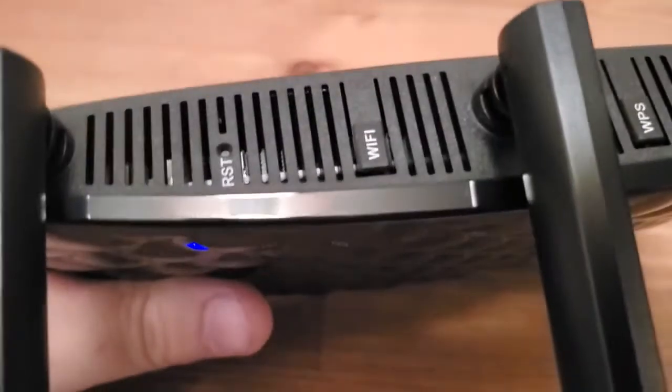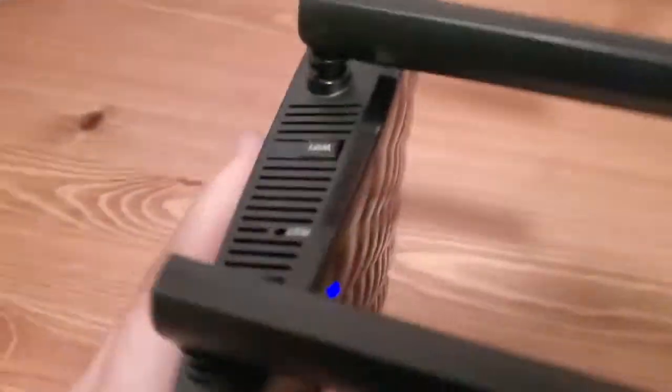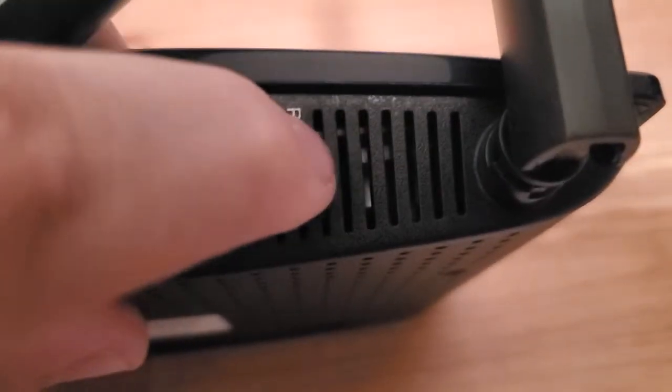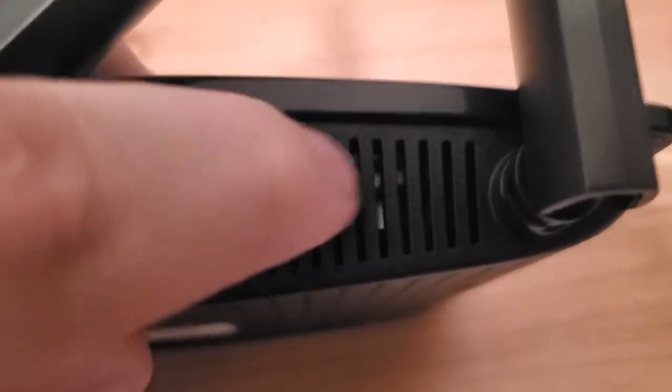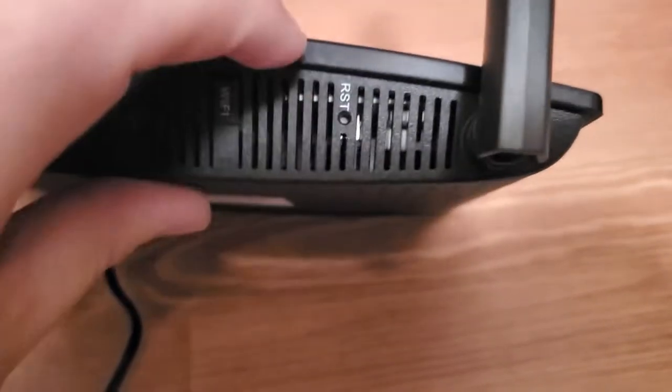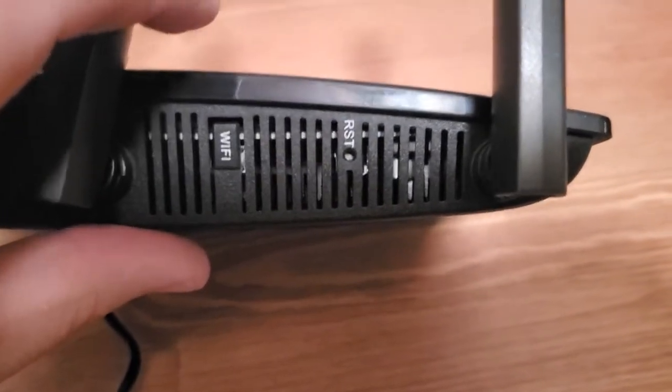Wherever the antennas are, it's up here. You'll see there's a little hole that says RST. It's a recessed button inside a hole — they make it hard to press on purpose so you can't accidentally press it, because it resets everything.